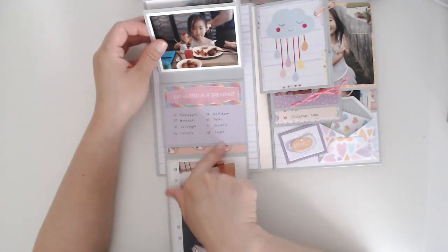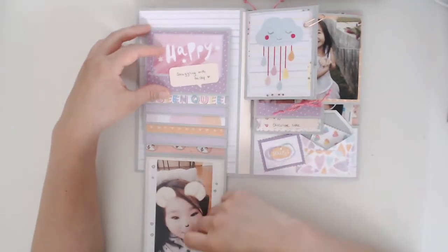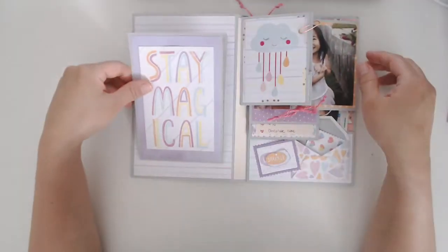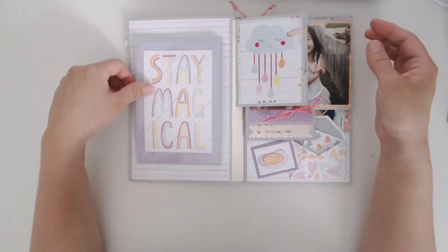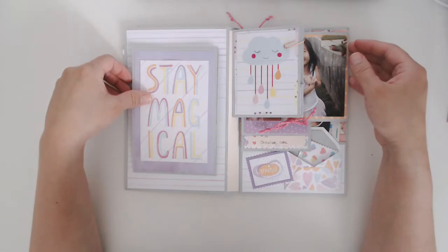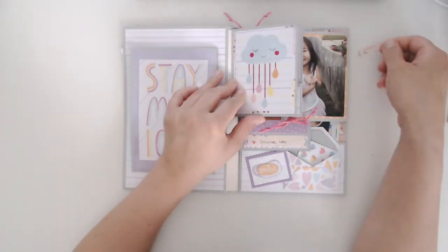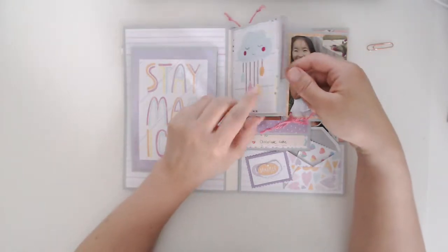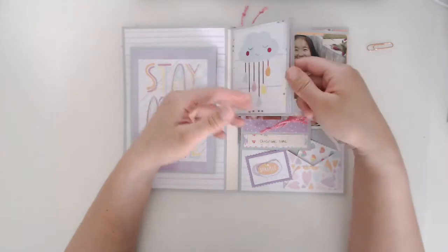I had her tell me some of her favorite foods and I wrote them down. I wanted this to be not just a photo album but to also hold some memories and her favorite things, so we could always look back and see what she liked when she was five years old.